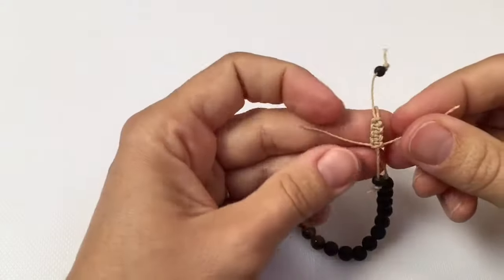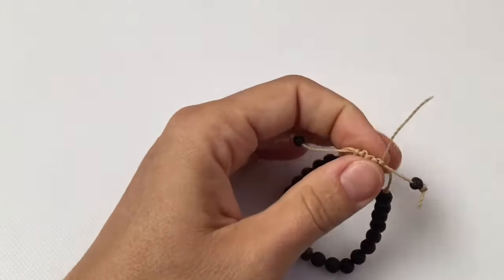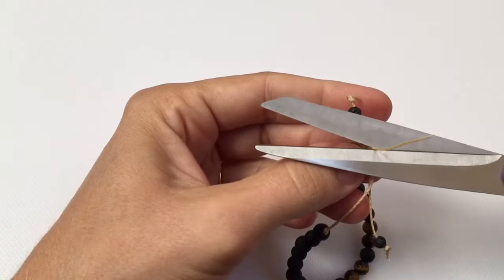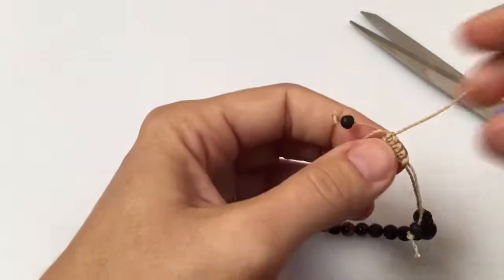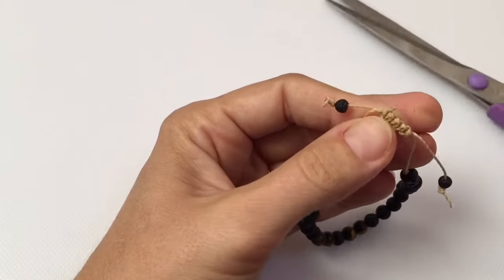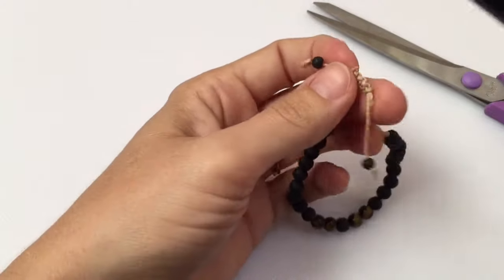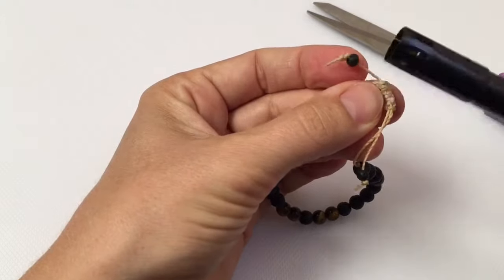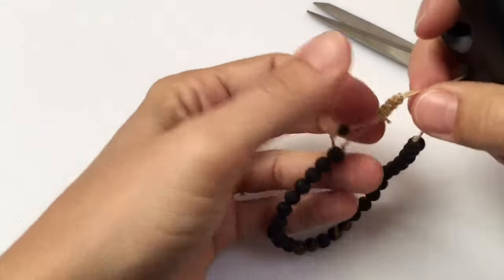Once you have completed seven or eight weaves, you're going to trim the very end, leaving a little bit exposed. Be sure that an adult uses a lighter, and carefully burns the end and taps it down into the weave. This will secure your weave so it doesn't come undone.